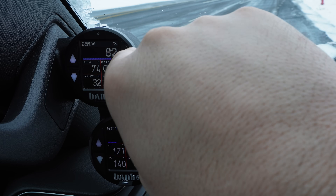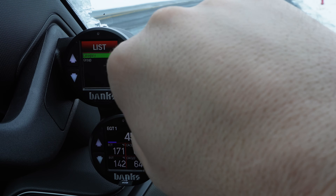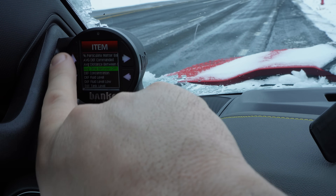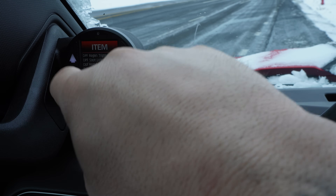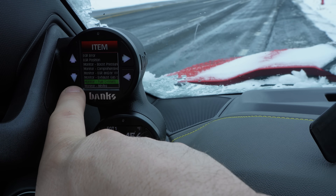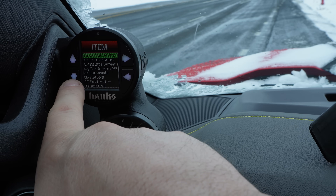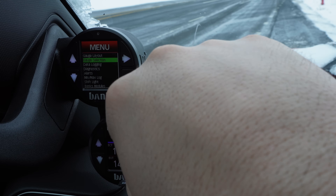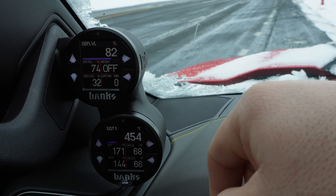Lower right is going to be DPF regen distance — essentially average time between regens. You'll see it's at zero because this is a brand new truck with only 456 miles on it and we don't have a completed regen yet. We're at 74 percent soot load, so we're going to have one soon. That we only got to 74 percent at 456 miles is fantastic.